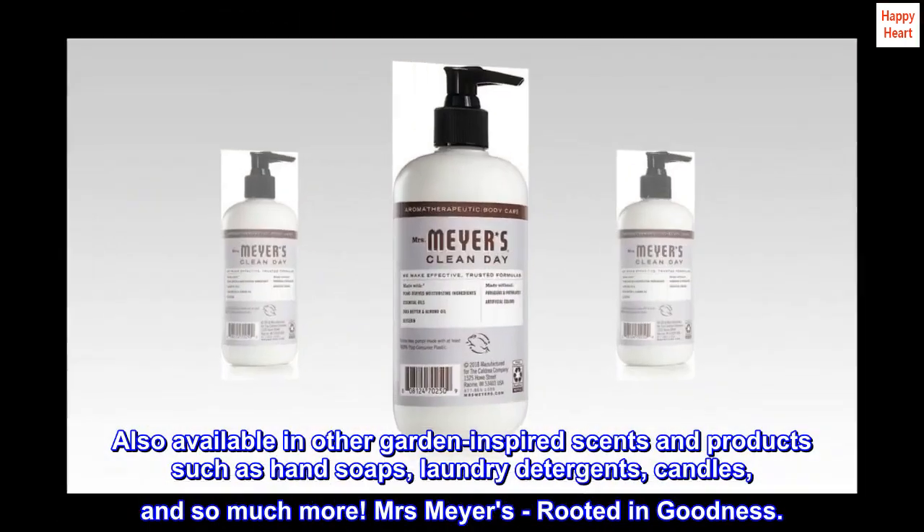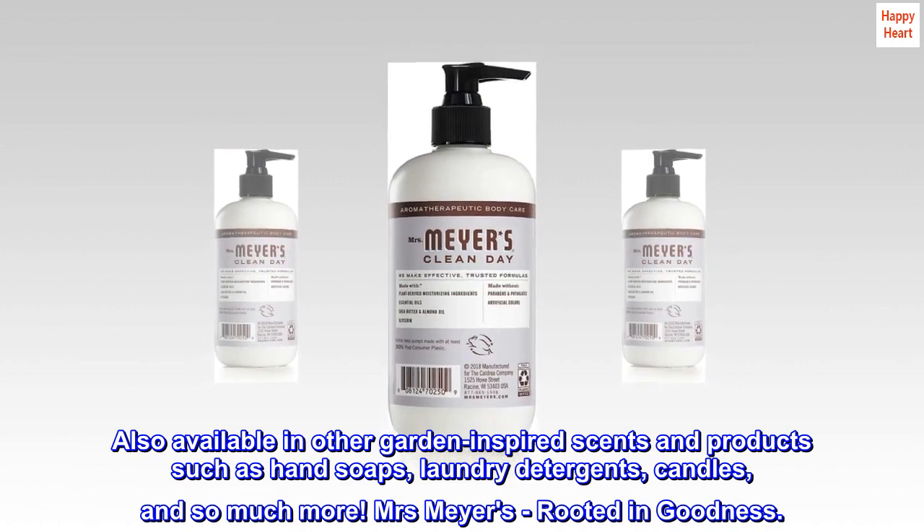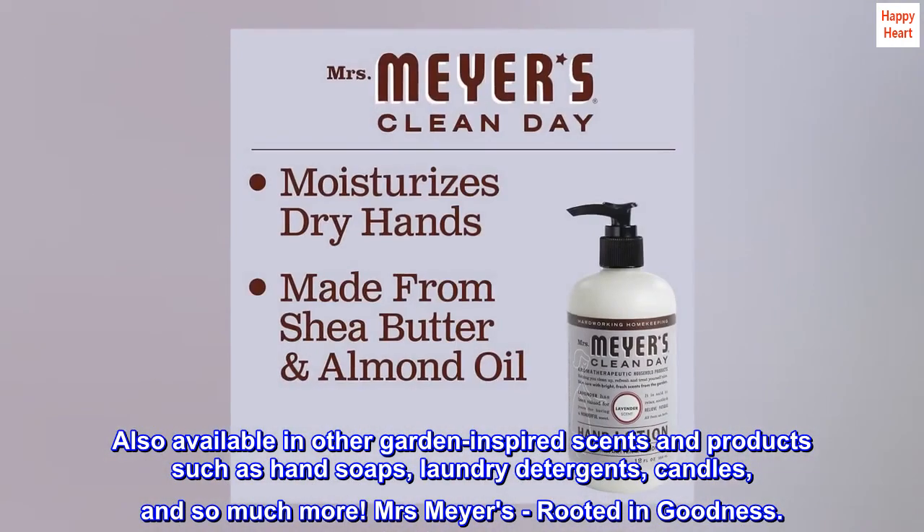Also available in other garden-inspired scents and products such as hand soaps, laundry detergents, candles, and so much more. Mrs. Meyers — rooted in goodness.